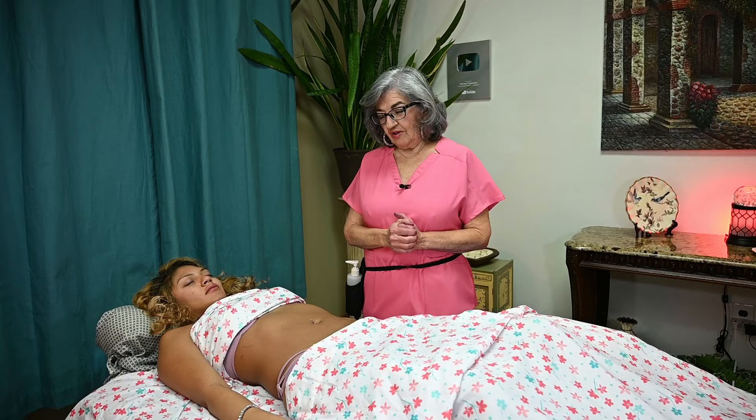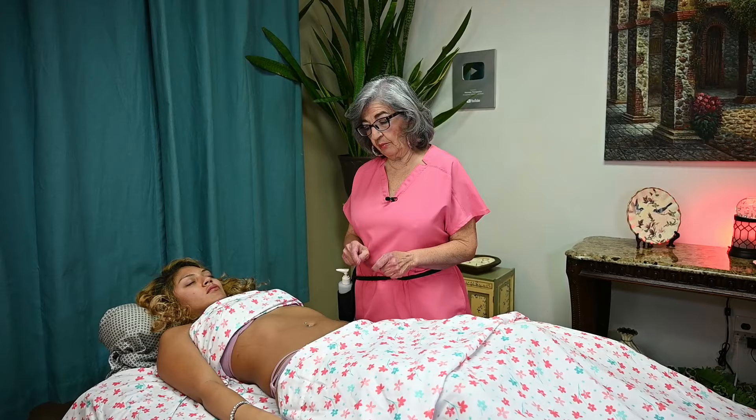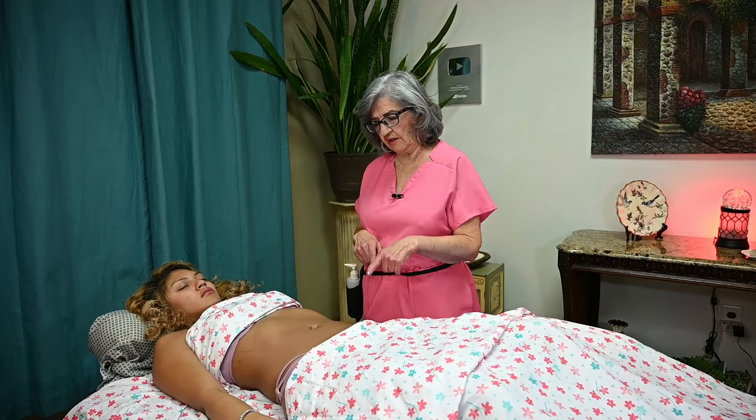Hello Massage Nerds. Today I'm going to bring you an abdominal massage. This is actually very good for bloating and for moving the lymphatic system. We have a lot of lymph nodes in our abdominal area, so I'm going to show you some of the points that you need to be aware of and how to be gentle.